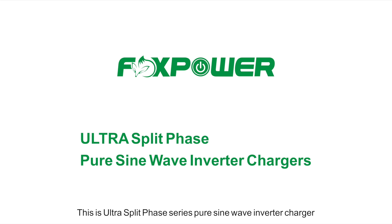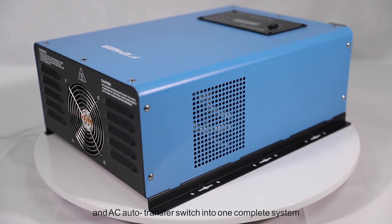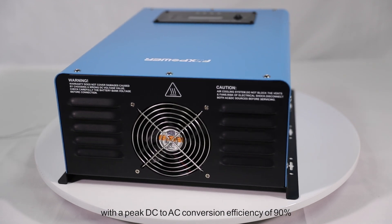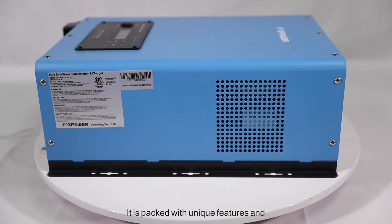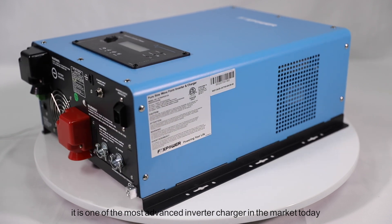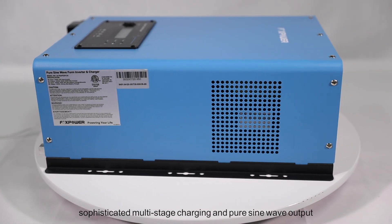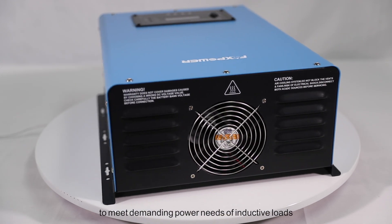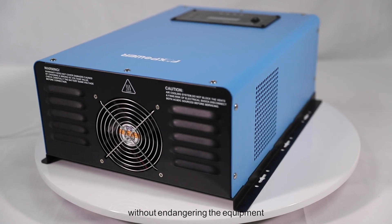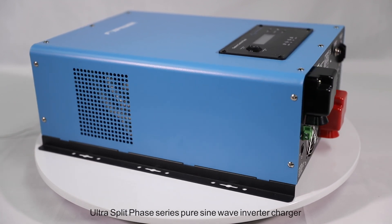This is the Ultra Split-Phase Series Pure Sine Wave Inverter Charger. It is a combination of an inverter, battery charger, and AC auto transfer switch into one complete system, with a DC to AC conversion efficiency of 90%. It is packed with unique features and is one of the most advanced inverter chargers on the market today, featuring power factor corrected sophisticated multi-stage charging and pure sine wave output with unprecedentedly high surge capability to meet demanding power needs of inductive loads.